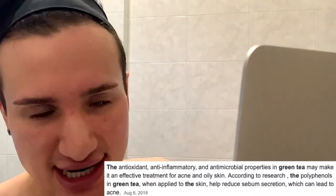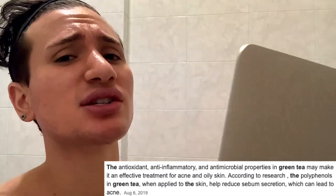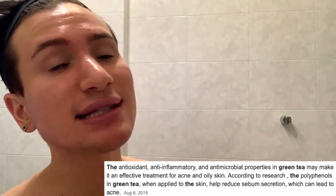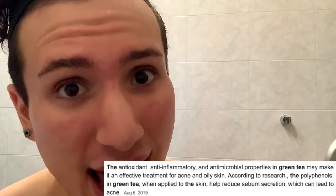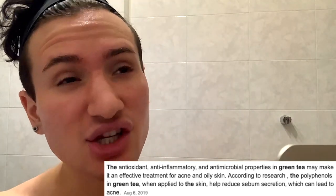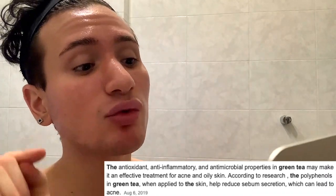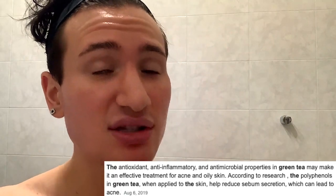Then there's Camellia Sinensis Leaf Water Extract, which is the green tea. It has amazing antioxidant properties — it's going to protect us from free radicals and damage to our collagen, so it is anti-aging. It's also anti-inflammatory and antimicrobial, so it's going to reduce redness caused by acne, rosacea, eczema, and dry skin. And the polyphenols in green tea can actually lead to a reduction in sebum production, so it's going to balance things out.